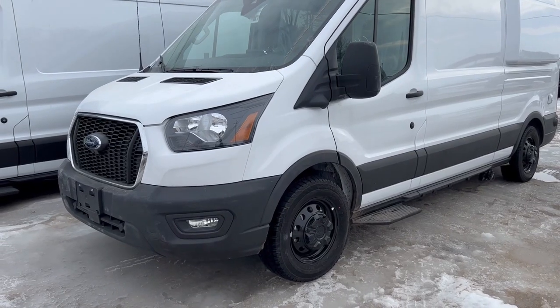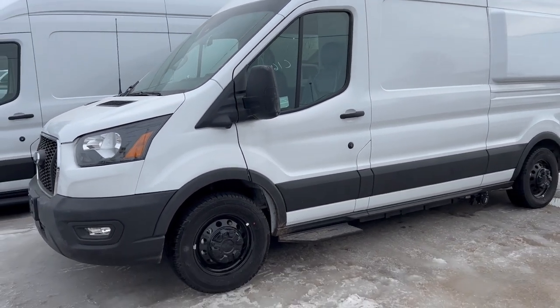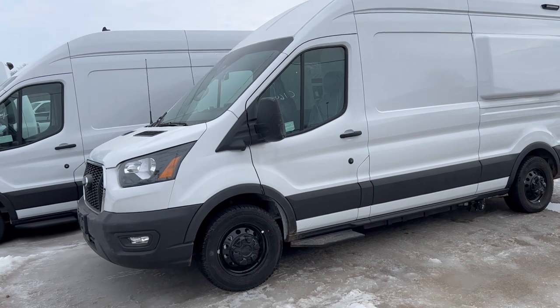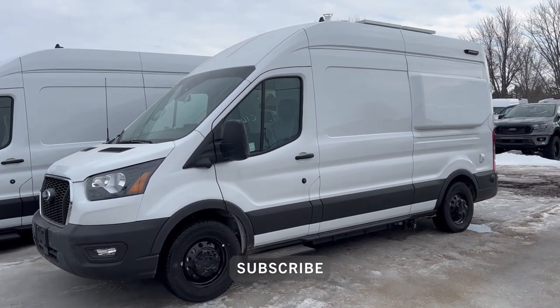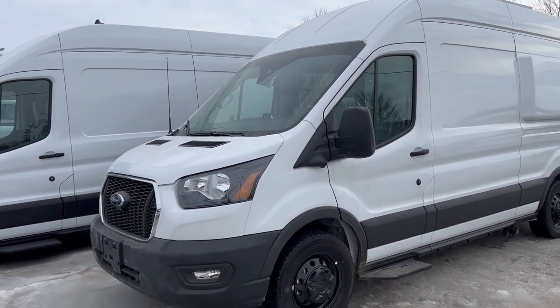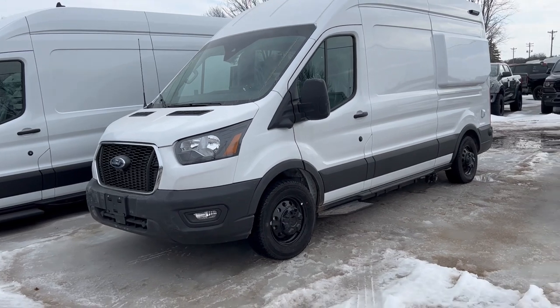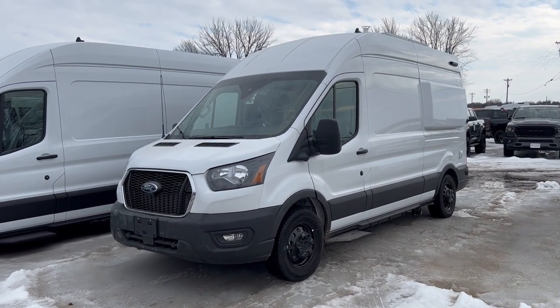Hey everyone, Alan at Waldox. Today I've got a brand new Waldox camper van behind us, built on a Ford Transit chassis. Let's go check it out. This is a Waldox RV camper van — it's got everything and all the bells and whistles you can imagine. We're going to try and cover as much of it as possible. This is perfect for the van life people. This is ready to go on van life tomorrow, basically.